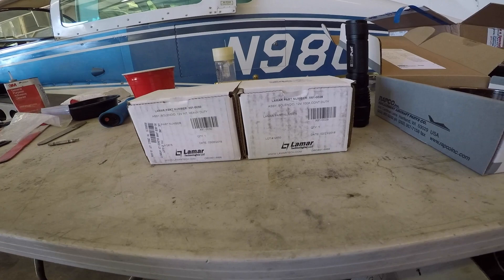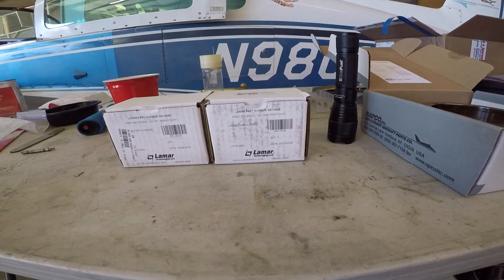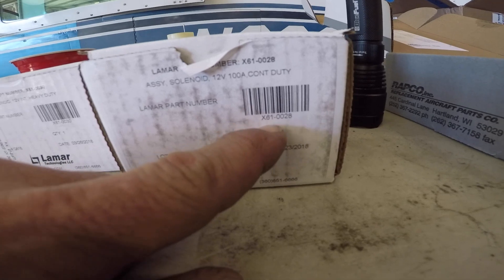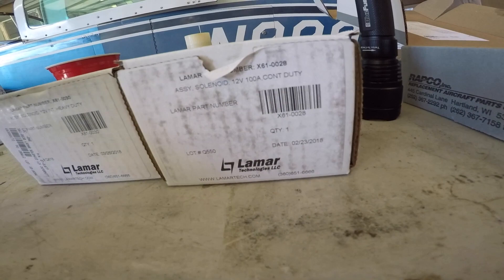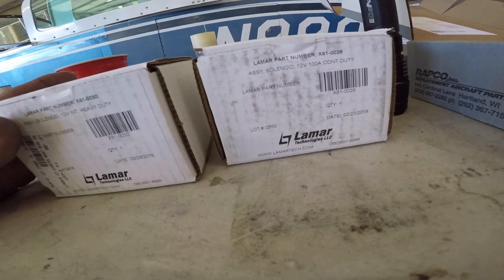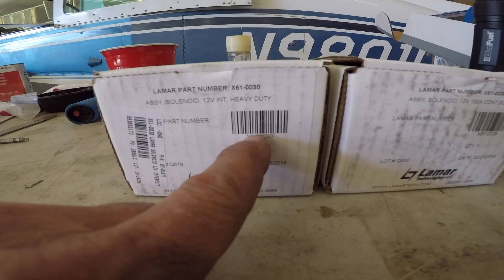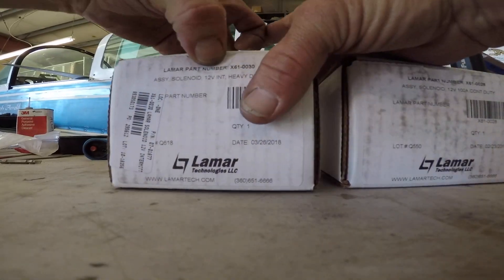Here are the new solenoids. For the master relay we have the continuous duty 100-amp Lamar, part number X61-0028. This and the other one are both available from a number of places — Aircraft Spruce is one. For the starter relay, which is intermittent duty but also heavy duty, it's the X61-0030 relay. Let me take them out of the box.